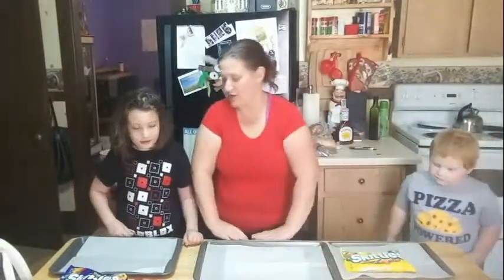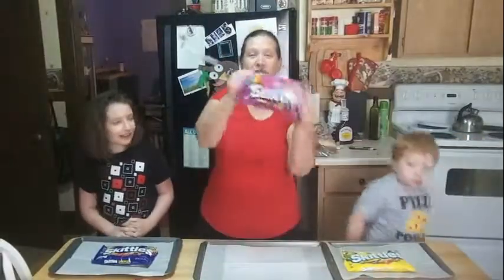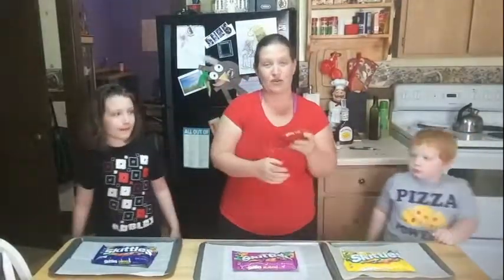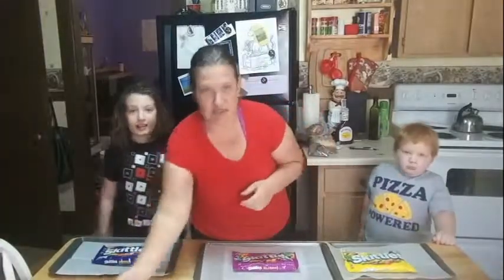And Aurora, which one are you going to choose? Dark Side. Oh, total opposites — Bright Side, Dark Side. I'm going to go with Wild Berry. So with the original Skittles, we're going to do a fun little project at the end where we make Skittles rainbows. So we'll set those aside.